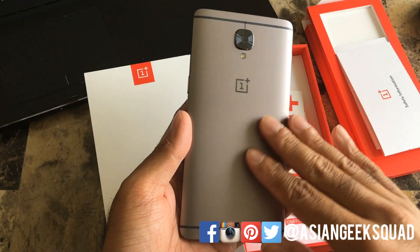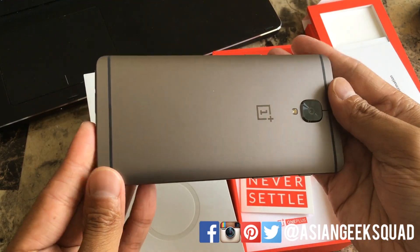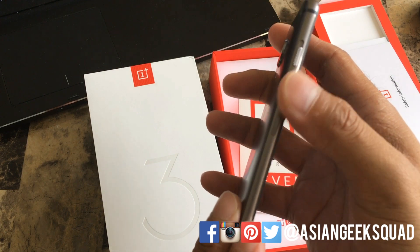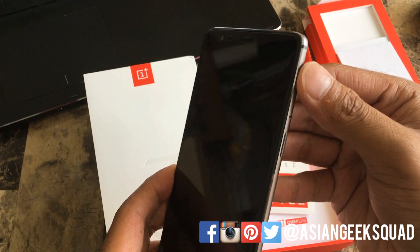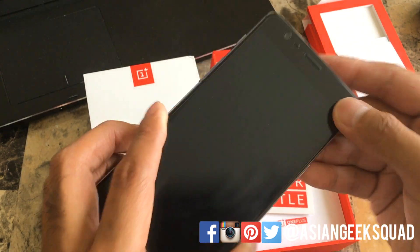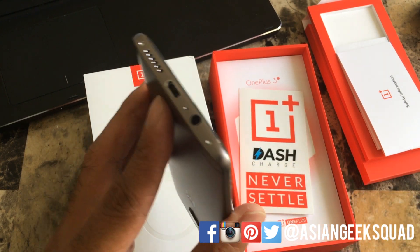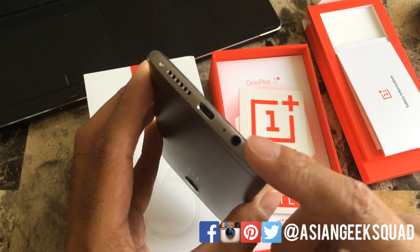Let's take a quick look at the device. The device hasn't changed design-wise. You still have the alert bar at the top left, the volume rocker, and on the right side you have the power button and a dual SIM slot — both nano. At the top it's still plain. At the bottom you have the speaker, USB-C charger which allows for Dash Charge — charges in 8 hours and 30 minutes — and your 3.5mm audio jack.